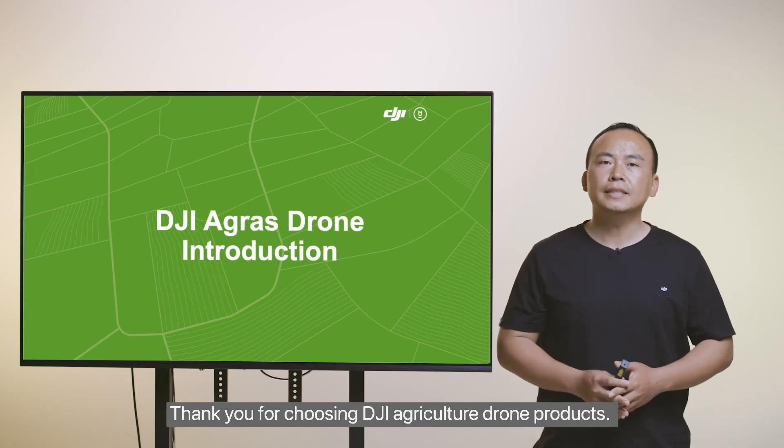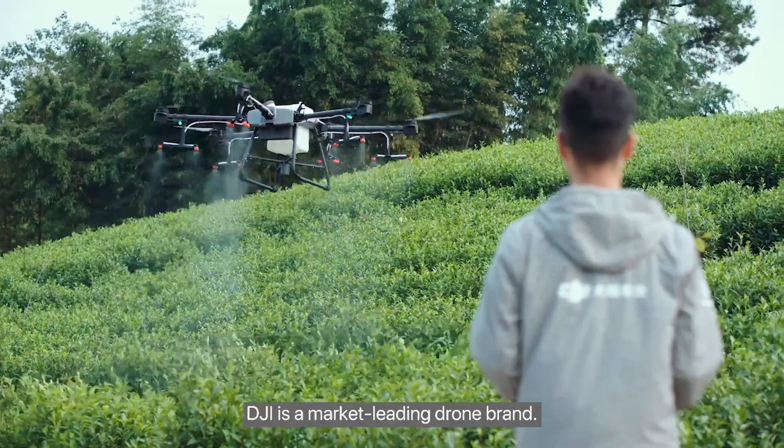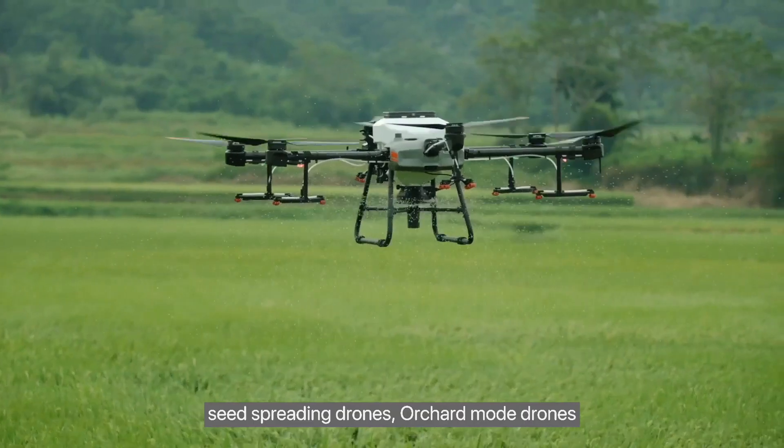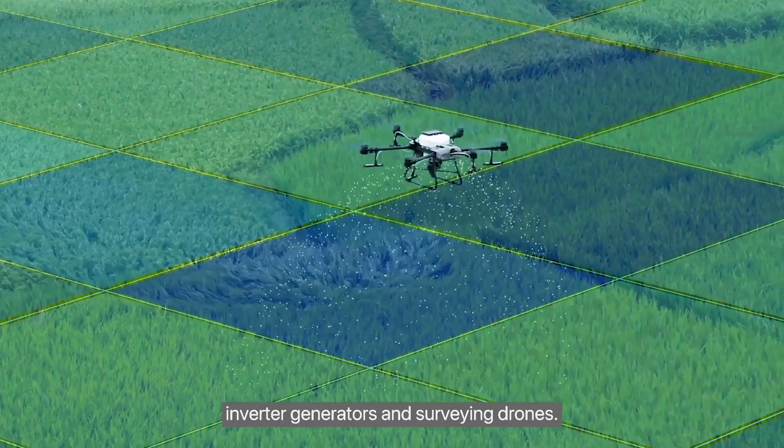Thank you for choosing DJI agriculture drone products. DJI is a market-leading drone brand. Its agriculture products include Agris drones, seed spreading drones, orchard mode drones, inverter generators, and surveying drones.